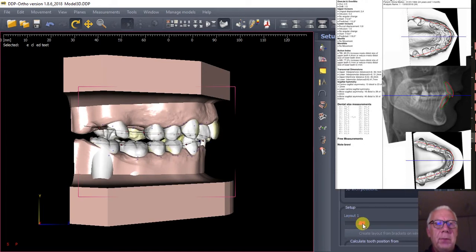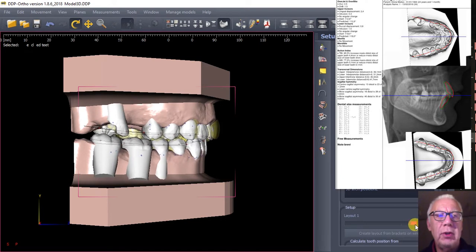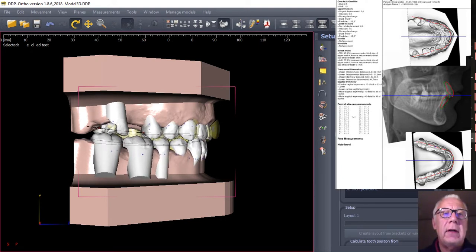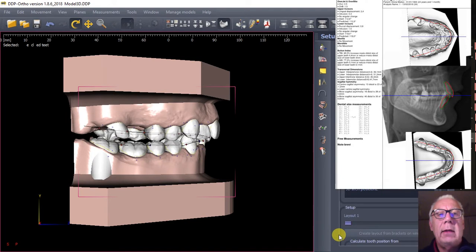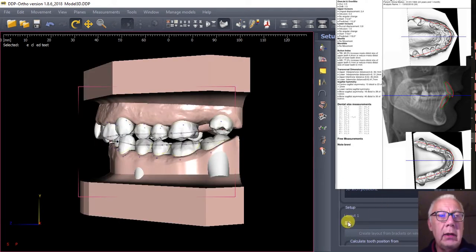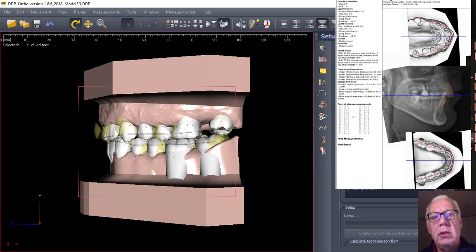This procedure includes the digital occlusion procedure which takes about 10 minutes, where you decide the final position of your front teeth, the size of your dental arch, and the possibility of deciding a symmetry line and decisions about extraction and expansion.